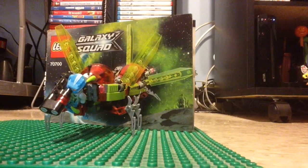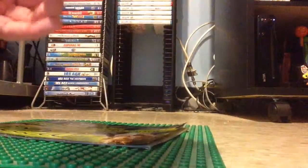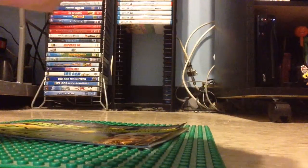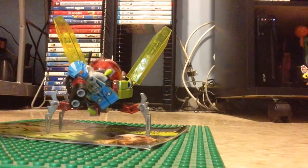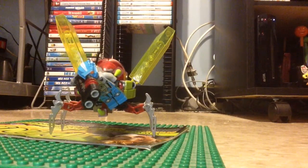So this is the Galaxy Squad Space Swarmer set. I also forgot to mention the eyes on the set itself, and the red cockpit which is a cockpit piece from Alien Conquest. The claw pieces are used in many LEGO sets including Ninjago, Star Wars, Ninja Turtles, and even Chima got one. The wings are translucent green — all green and red — a nice color scheme since aliens are often depicted as green.